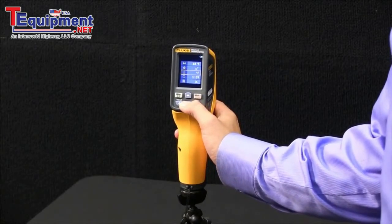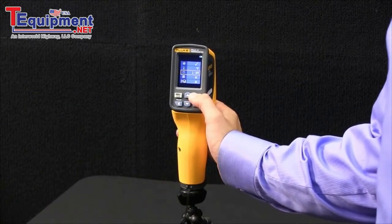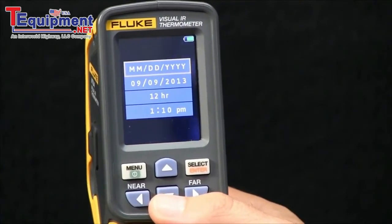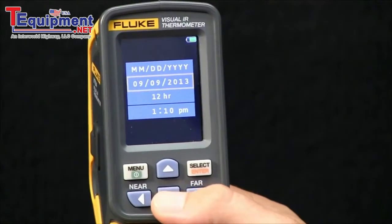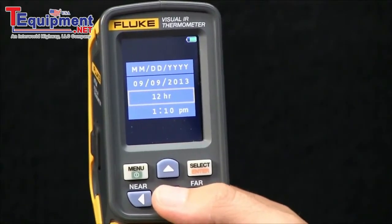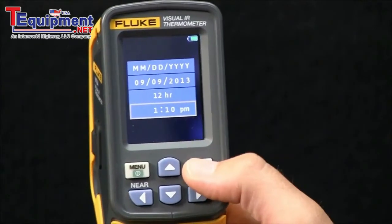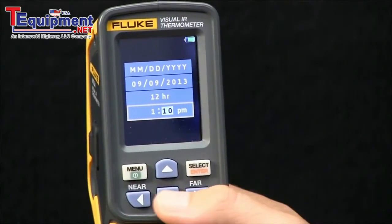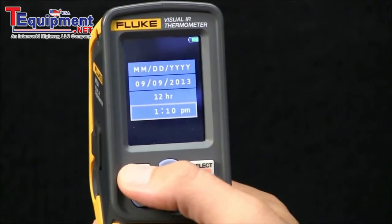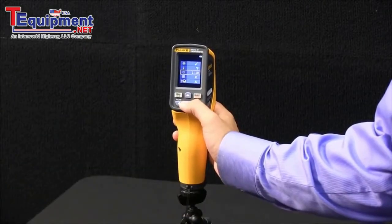The next item is the ability to set the date and the time. You hit select, and the difference this time is that it takes you to a second level menu. From here, you set the date. You can do the 12 hour or 24 hour setup and then set the time. Hit select and you can move over — up and down keys will allow you to set your time. Hit menu to go back.